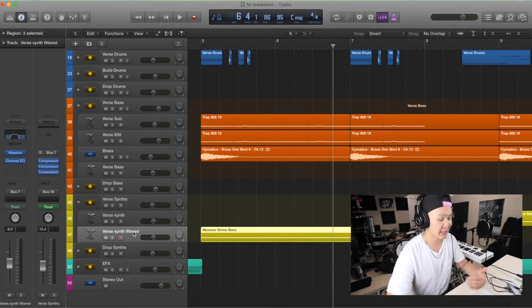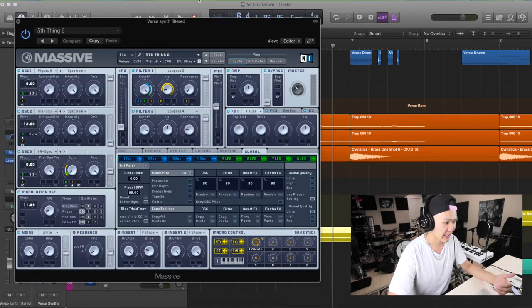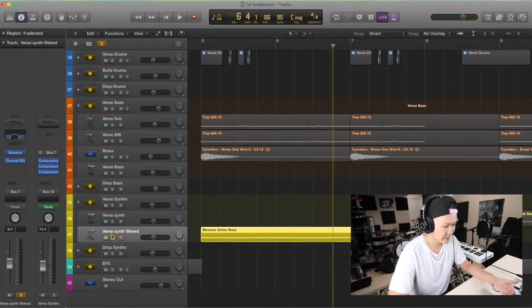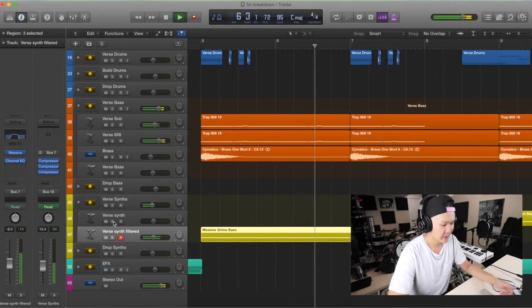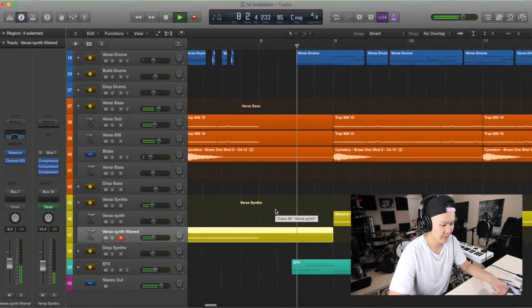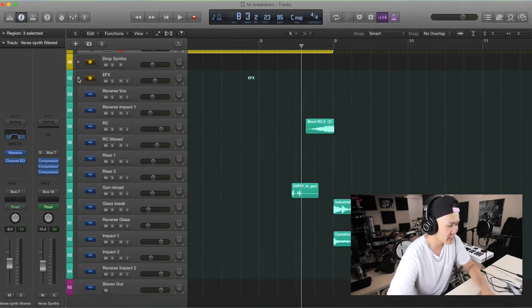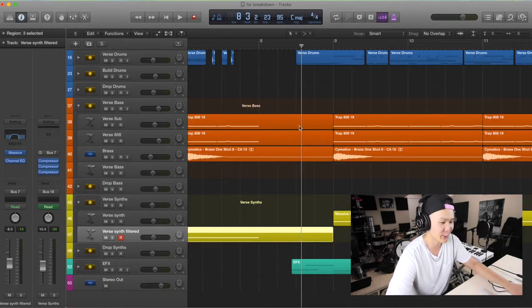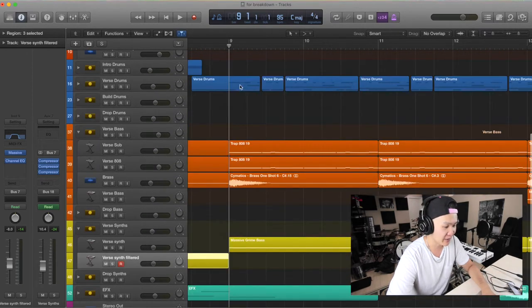I didn't really know how to use Massive but I just have these really cool presets. This one was from a Knife Party pack that I found off YouTube. I've also got my little Splice samples in there to give it that extra texture. I don't even have that many effects going on — this is a really, really simple song and it's one of my favorites. The verse is just a louder version of the intro.